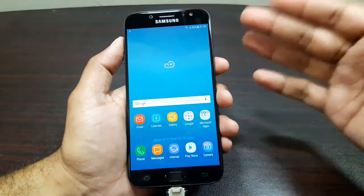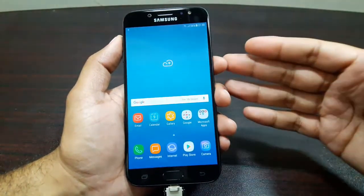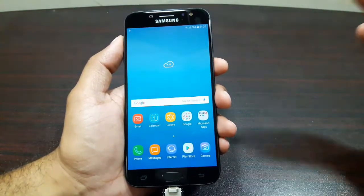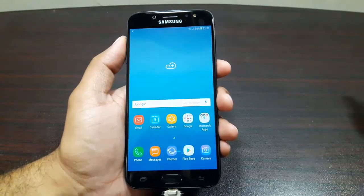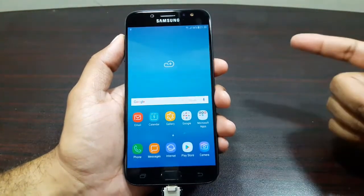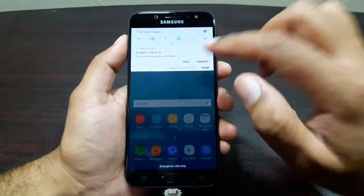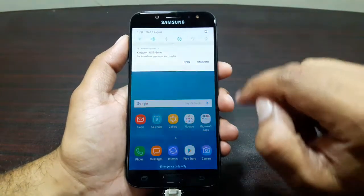It supports USB OTG and I'm really happy that Samsung is continuing with this. Many other manufacturers, like Huawei, do not support this feature on every phone, which is really disappointing. But it's good to see that a market leader like Samsung is taking the charge and adding this feature into their phones.